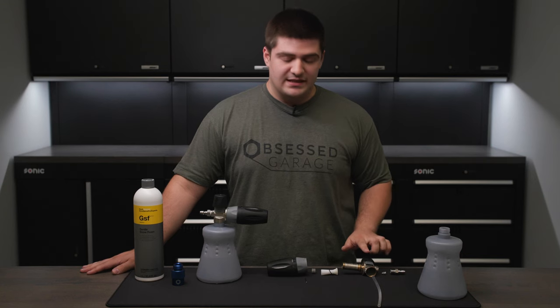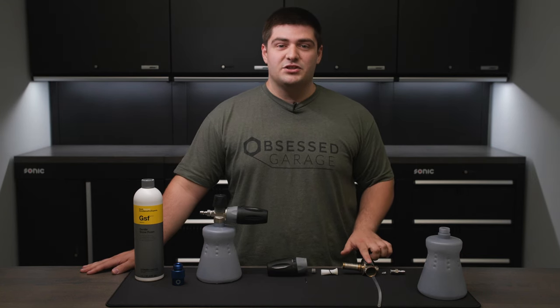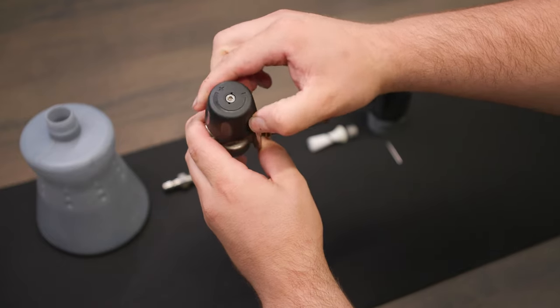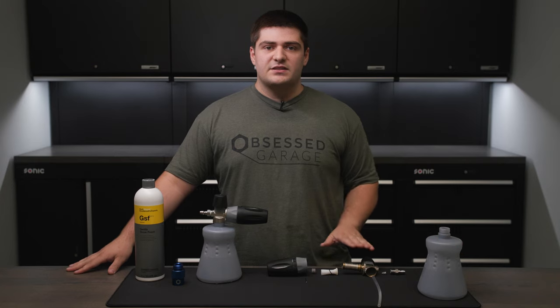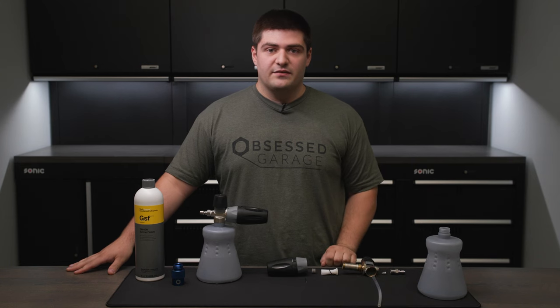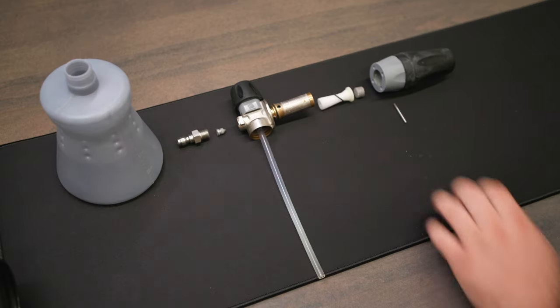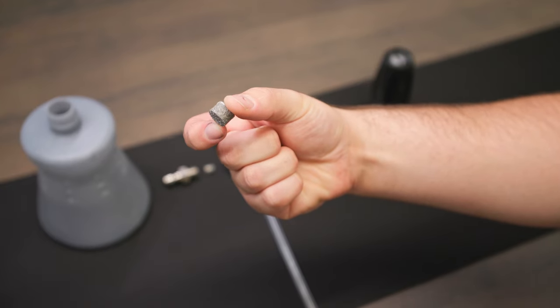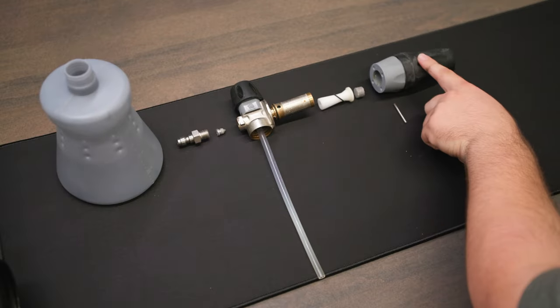Once the soap solution mixes in the housing of the foam cannon, we can adjust how much we want to go through with the valve on top. This soap solution is then sprayed through the micro mesh, or agitator, to create micro bubbles — what we know as foam — that is then forced out through the nozzle.